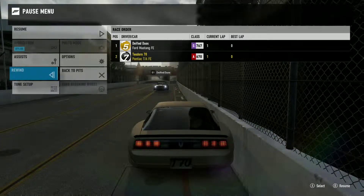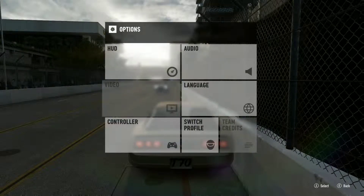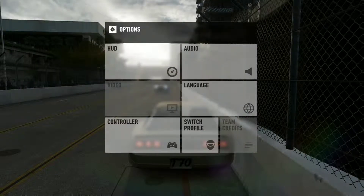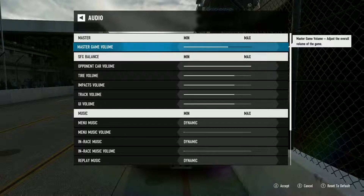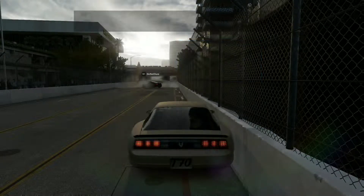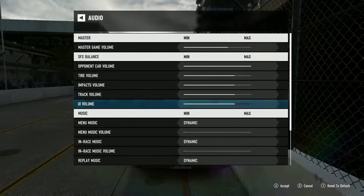I hope you guys can hear DFI as well. I think I adjusted the master volume a little more — if not, I'm going to have to adjust that later.